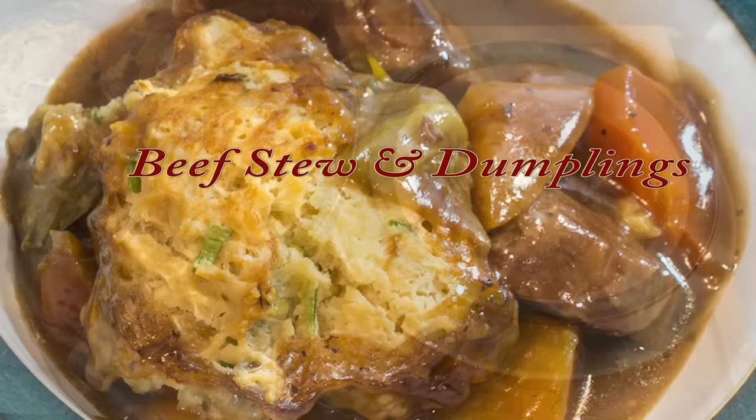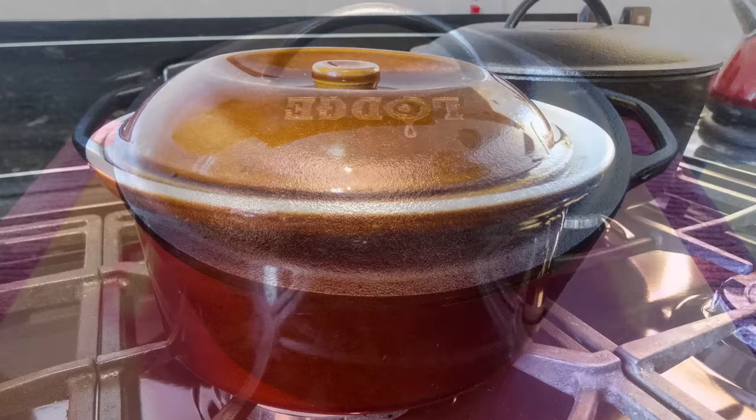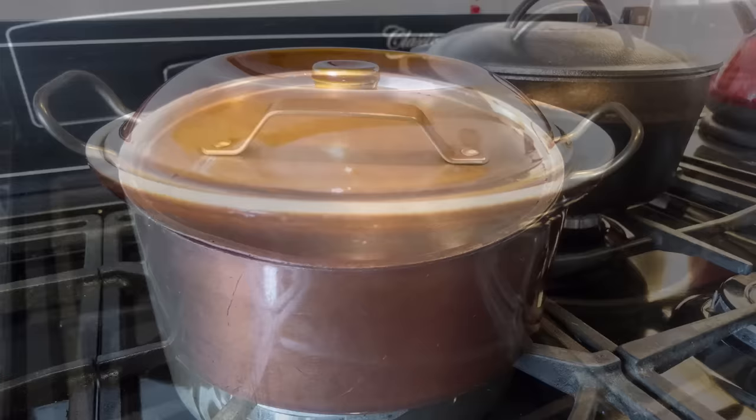Okay, let's get started on this recipe. This time I'm going to show you how we make our delicious beef stew and crispy dumplings. This is a list of the ingredients you'll need for the beef stew, and this is what you'll need for the dumplings. I'll be making my stew in this 5 litre Dutch oven. Alternatively you can use a ceramic casserole dish like this one, or even an ordinary similar sized pan as long as it has a lid.